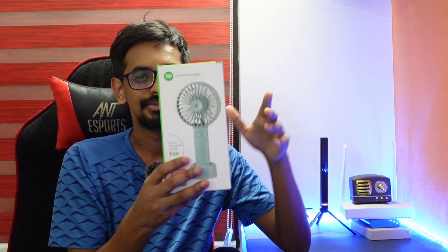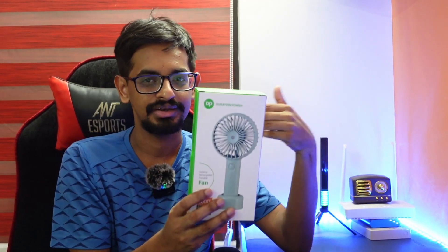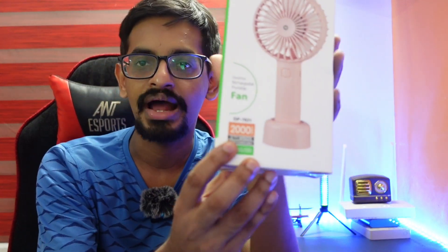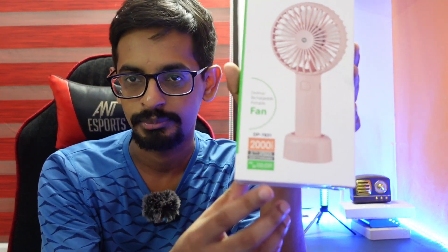So we are going to have an unboxing of the entire AMH battery, which includes a micro USB cable. There is a low, medium, and high battery backup.